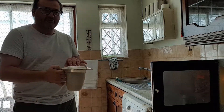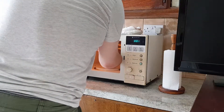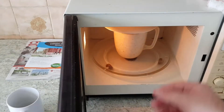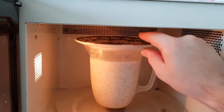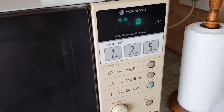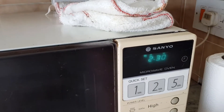Put into the microwave. High for 4 minutes. And start.